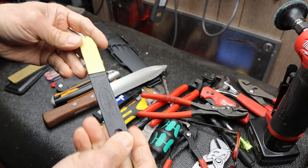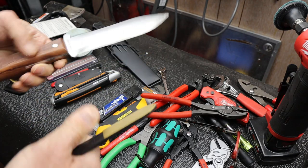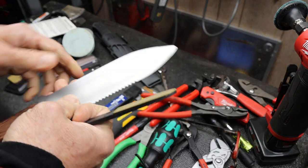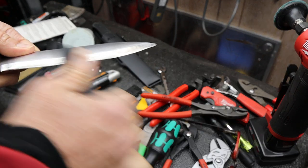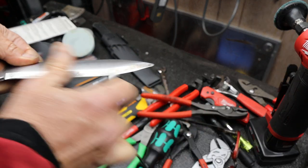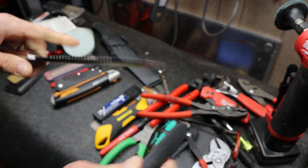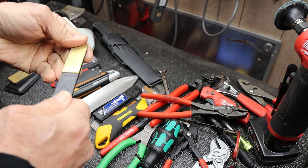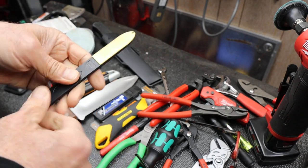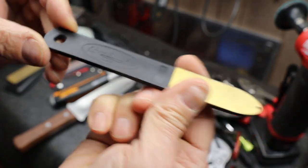But this one — for larger tools or for more primitive use, like knives or this Hori-Hori — where I really want to clean up an edge or put an edge back on something, this is great. And they sell for about $10, which is kind of amazing for a diamond file. Swedish made.